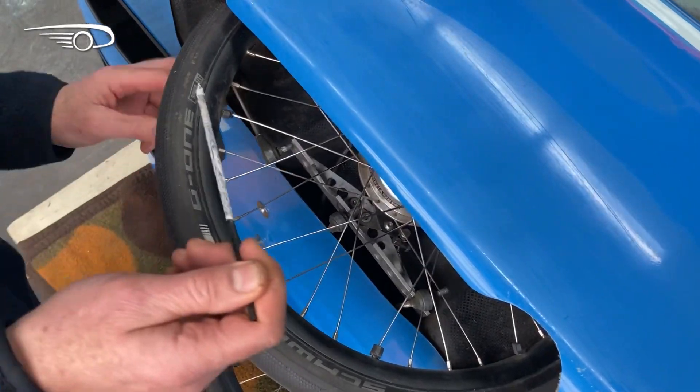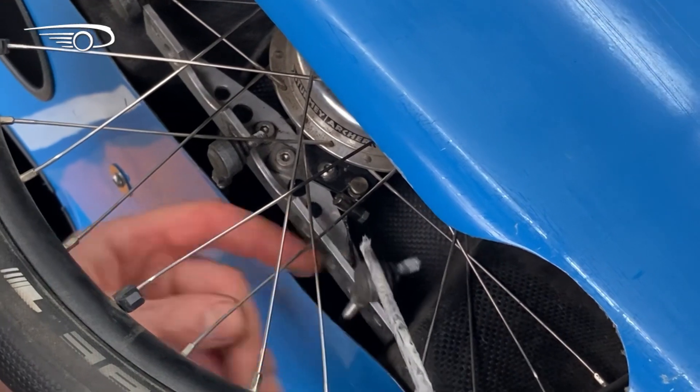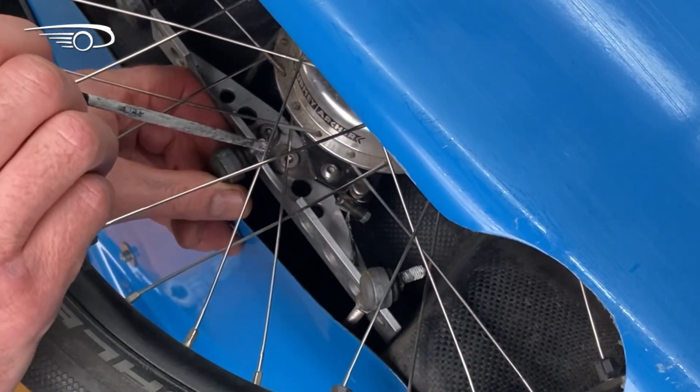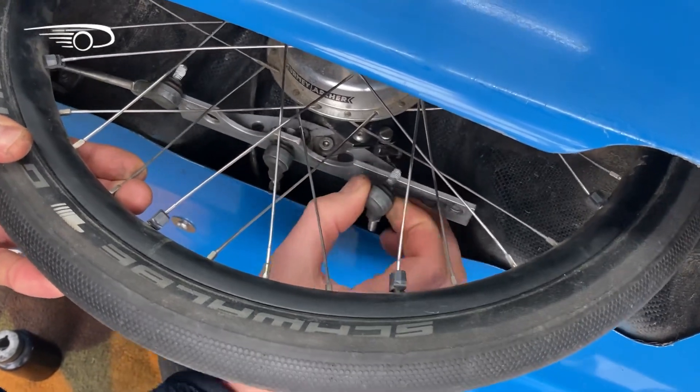Put some ceramic grease, also called mounting paste, on the thread of the ball joints so the nuts will always go on and off easily at a later moment. Put them back in the strut plate.